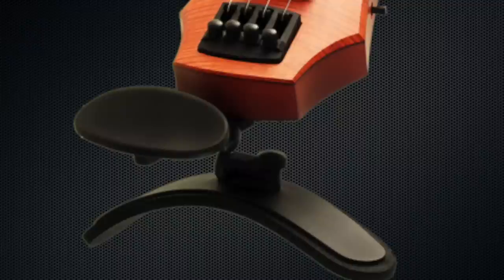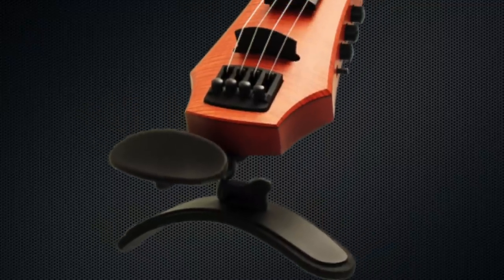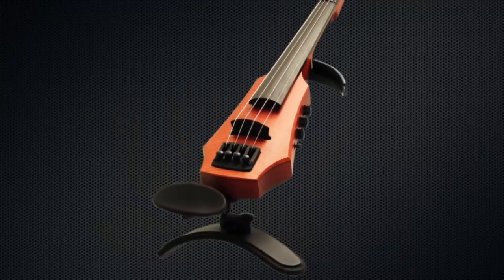Hey guys, Matt Bell with Electric Violin Shop. We're going to do a bit of a reveal and setup, and how to work your NS Design violin — whether it is a Wave, an NXTA, or a CR — and this also works for the violas. It's a bit of an unconventional design, which is one of the things we really like about it, but sometimes it requires a little more explanation than just a standard electric violin. So we're going to start by opening up the case.